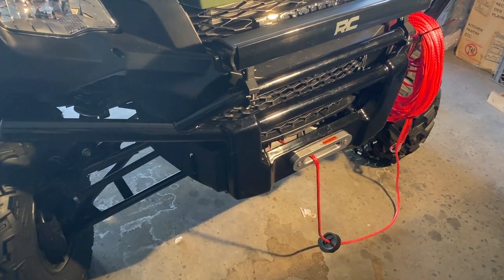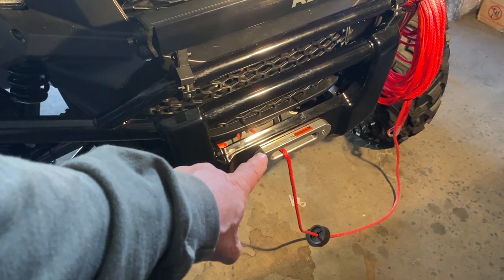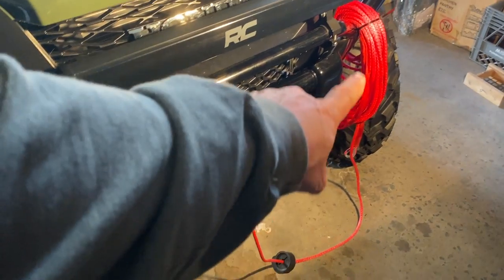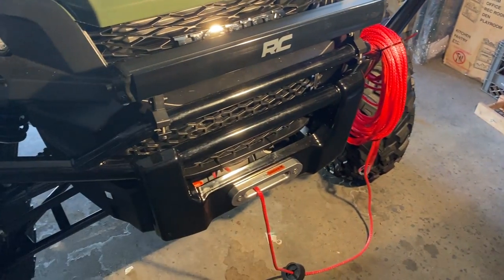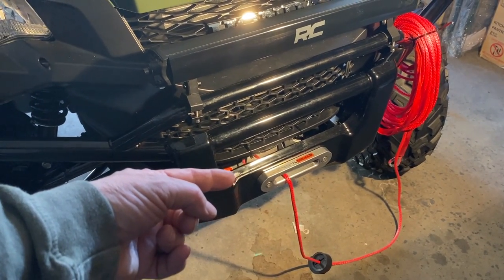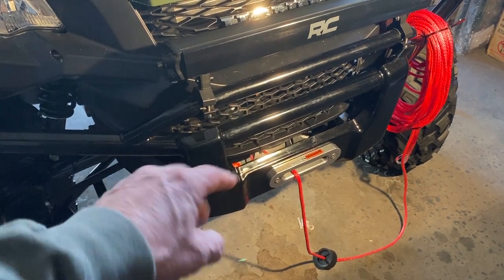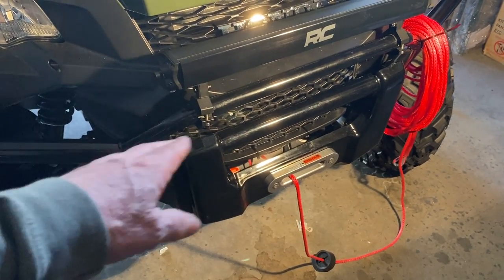We have the front bumper back in position, not secured yet. The reason is because we have the line out and coiled up, hanging on the bumper for convenience. We need to spool it back in using the motor, but we don't have our electrical connections finished yet. This is just temporary until we can run all the cables, then we'll put it back on permanently.